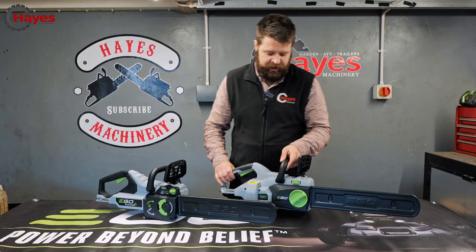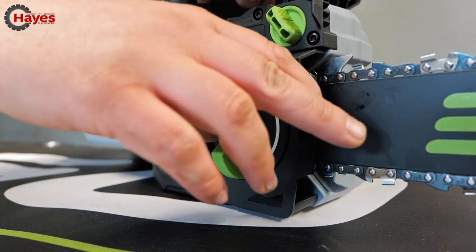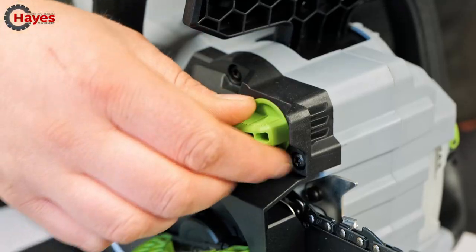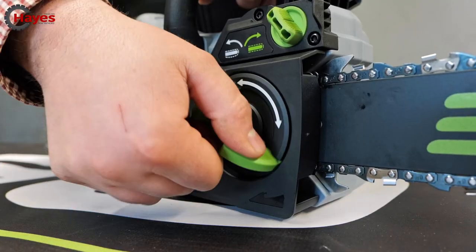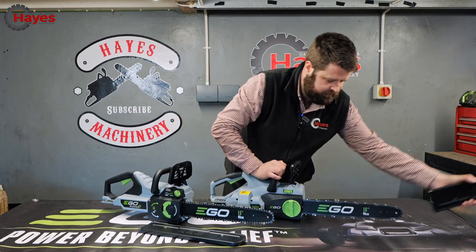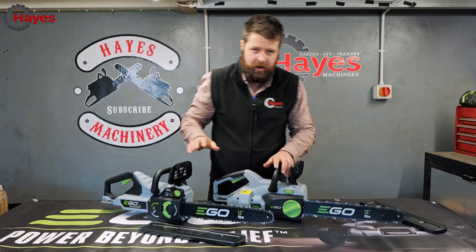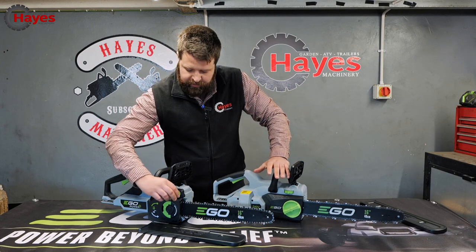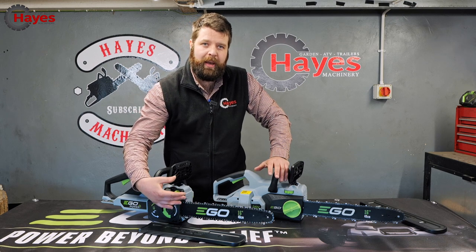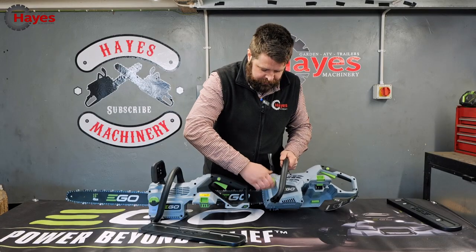They both come with tool-less chain tensioning but this one is upgraded. You've got tool-less clutch cover and if I take the scabbard off it's a very positive chain adjuster. On the current version, again tool-less chain cover and you've got this dial. This is very very smooth and very easy to adjust, so there's obviously an upgrade somewhere within that mechanism that makes it very easy to adjust the chain.